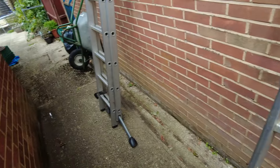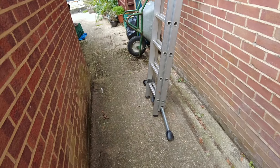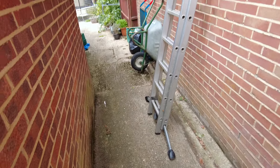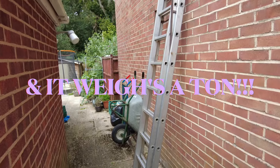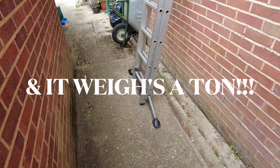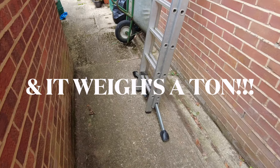I would say this ladder is probably... it was at Critchell when I started and I was there for 20 years. And I've been gone a while so it could be 30 years old, this ladder. It's old.